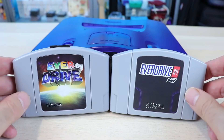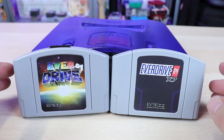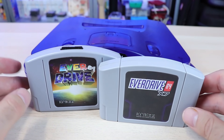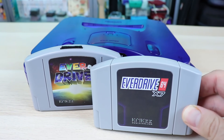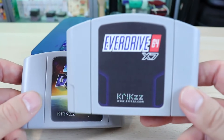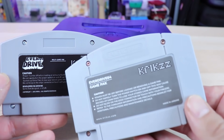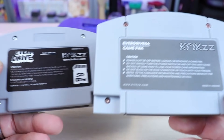First up, some of the minor differences between the two. With this being a replacement for the V3, it doesn't have a lot of new stuff going on, but it does have a few quality-of-life improvements. If you already have a V3, I would not go out and buy an X7. If you have a V2 and you're looking to upgrade, or you're just looking at flash carts in general, definitely take a look at the X7. One of the biggest changes is cosmetic — the case. The X7 uses a higher-quality case, better labels, and has the EverDrive logo embossed on the back, whereas the previous version did not.